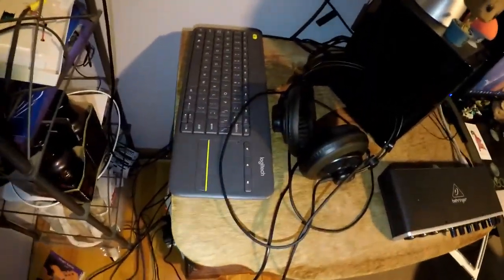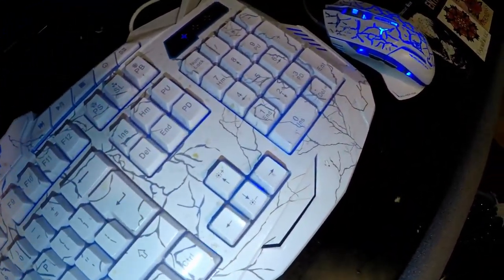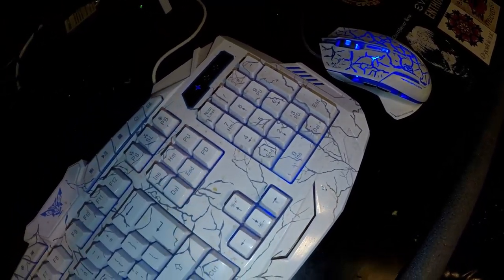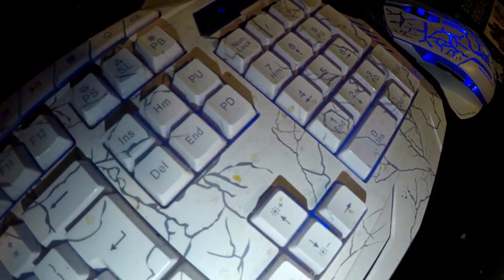I got this Logitech keyboard - it's a wireless keyboard. I'm going to be using that really soon because this keyboard is dirty as anything. It is a waterproof keyboard, so I'm going to throw it right in the wash and let it dry out really well.